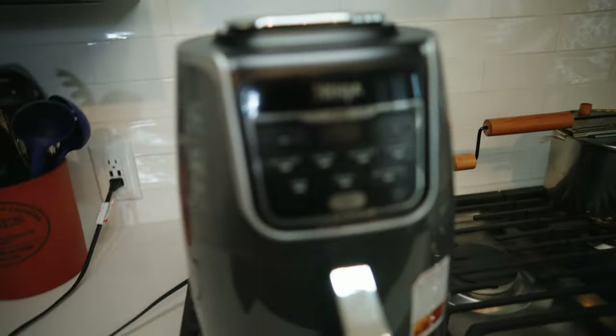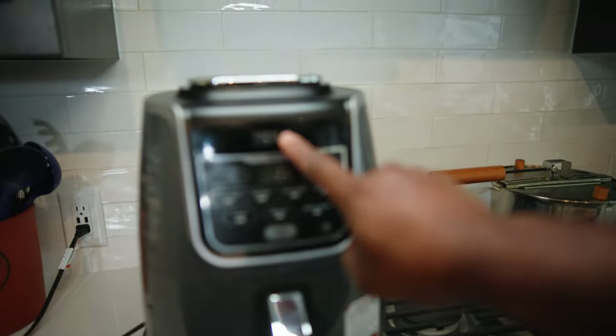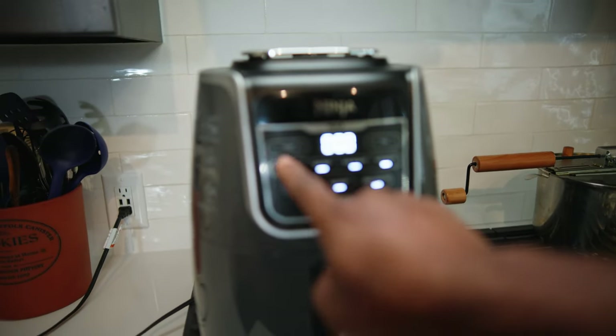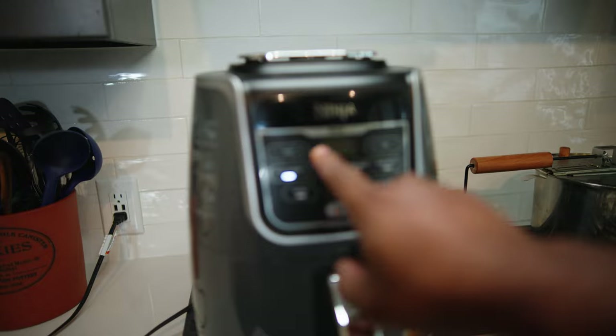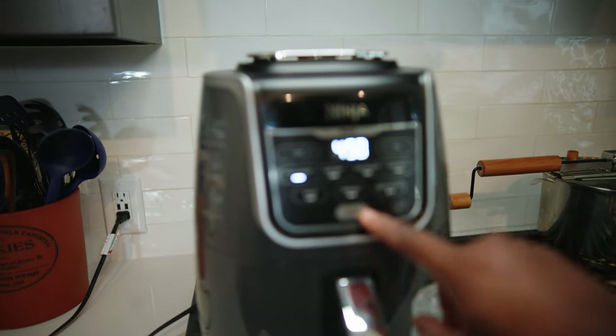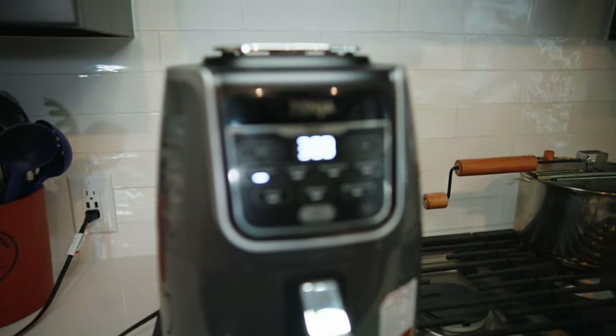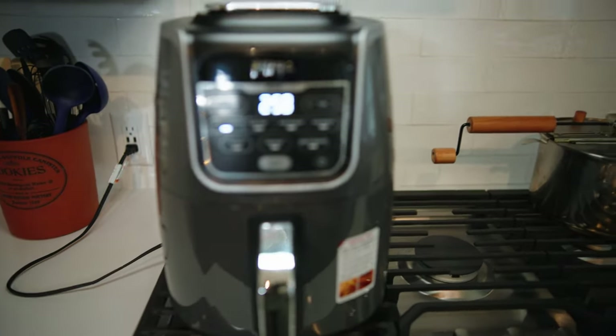So first, what we want to do is we want to preheat our air fryer. I have the Ninja Max. So we're going to preheat it. I'm going to do Max Crisp right here, and then I'm going to just go down to three minutes and preheat my air fryer right there.